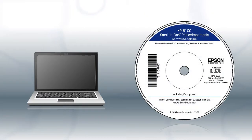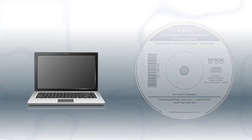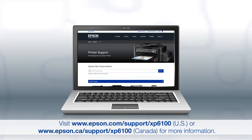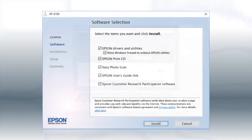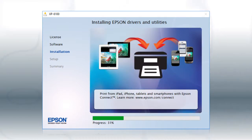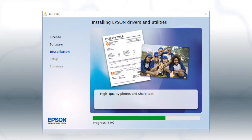If you are using a Windows computer, insert the CD that came with your printer. If you are using a Mac or your computer does not have a CD or DVD drive, download and run the product's software package from the Epson support site. When you see the install screen, click Install and follow the on-screen instructions. This can take several minutes.